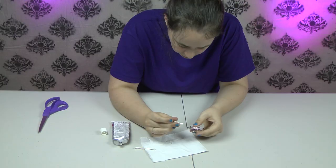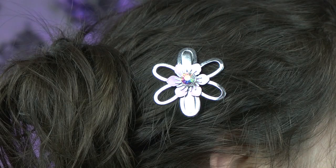Alright, now we're finished. We're just going to let it set for 24 hours and now you can enjoy your one-of-a-kind hair clip made by you.